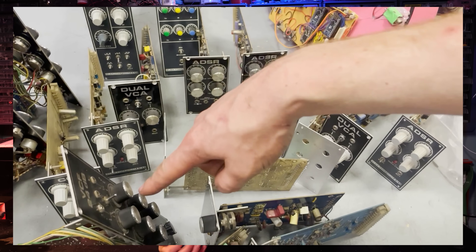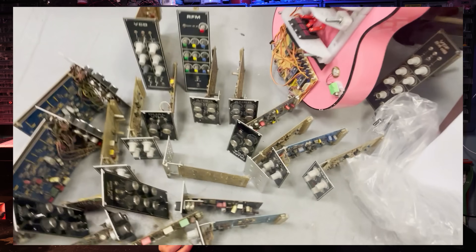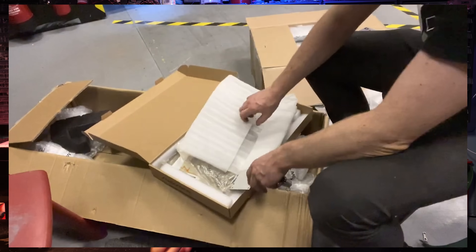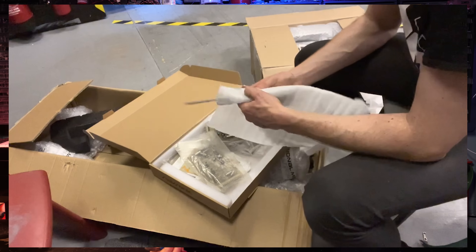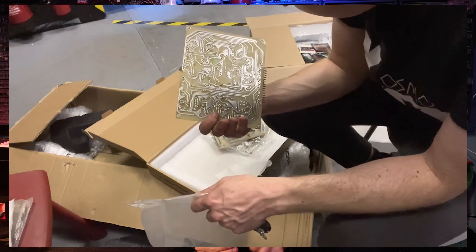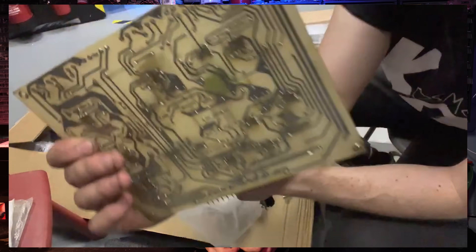A couple of weeks after I put that video up, I got contacted by Steve Clark who had a spare box full of loose Formant modules of completely unknown condition, which I ended up purchasing. They got shipped over from Germany and I had a good old rummage around. There was a fair few modules in this box, including a few filters, oscillators, various envelope generators and voltage controlled amplifiers, as well as numerous unbuilt PCBs and panels.